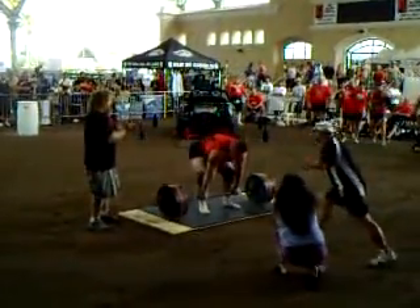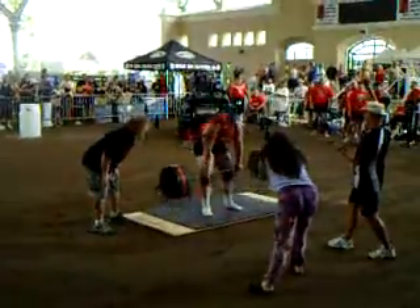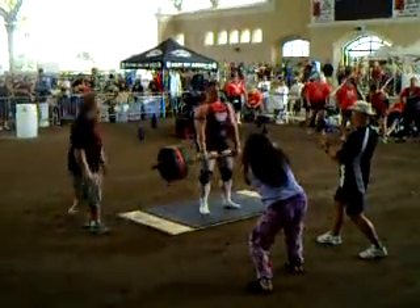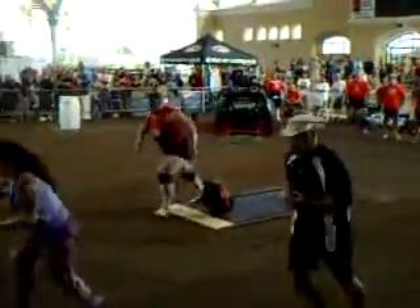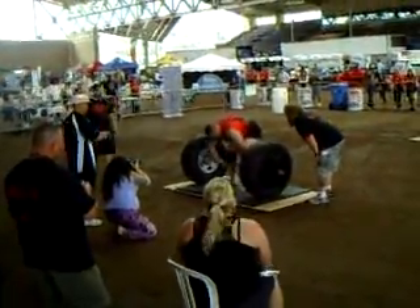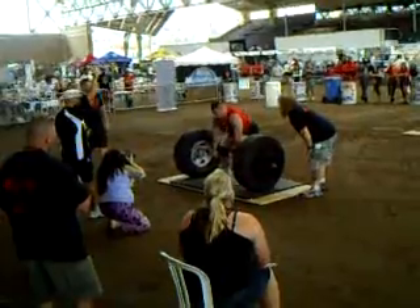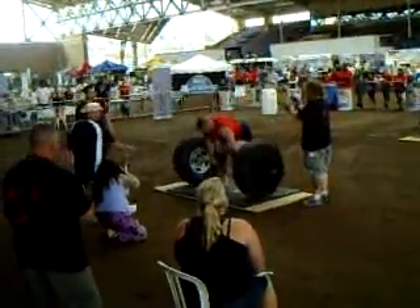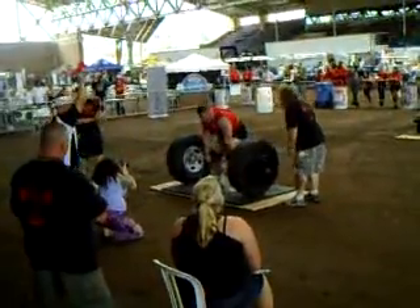Yeah! Good! Let's go, baby! Come on, move! Power! Power! Power! Come on, you can do it! Woo! Woo!